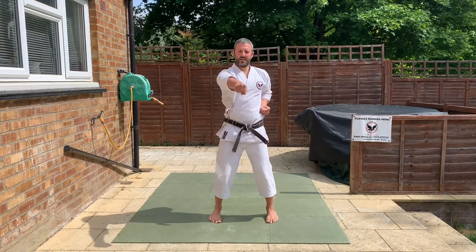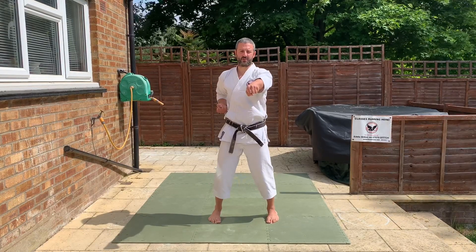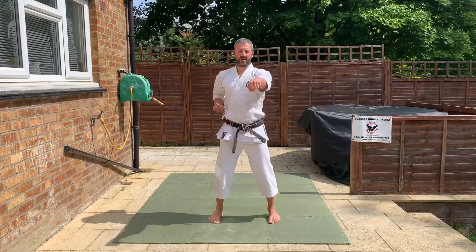Hands back. One, Chi Danzuki — two, three, four. Alright, six passes. Ready, go. Alright, head level punch, Chi Danzuki.